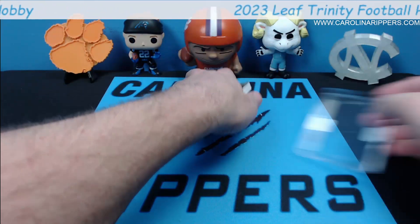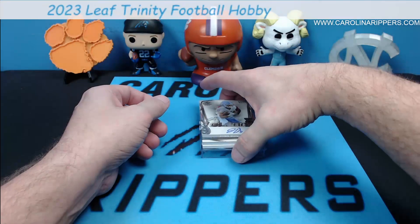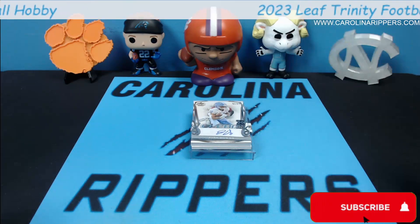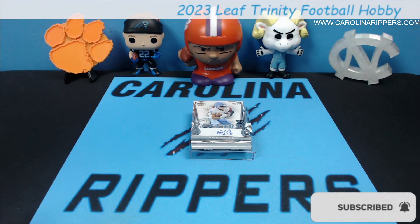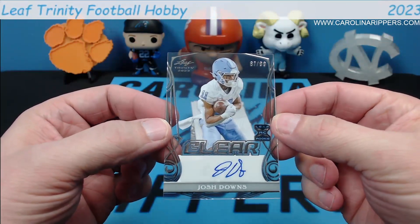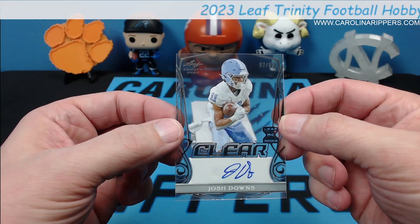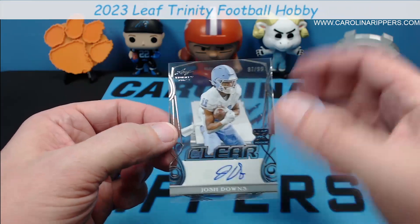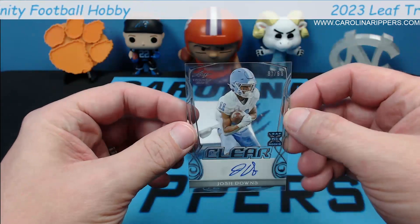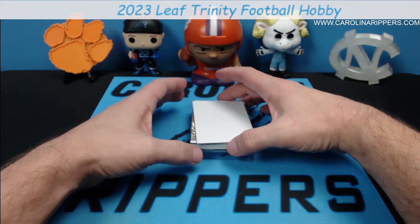We just had our carpet done and changed our setup back today. All right, first card — 87 out of 99, Josh Downs acetate auto, North Carolina. Really, really cool! Leaf makes really nice cards. The cool thing too is this is thicker — it's acetate like Panini does but it's like twice as thick, so it feels really, really solid.